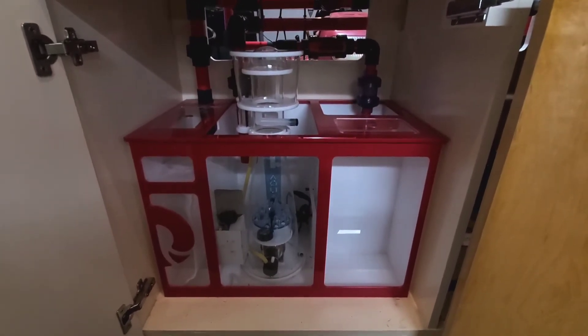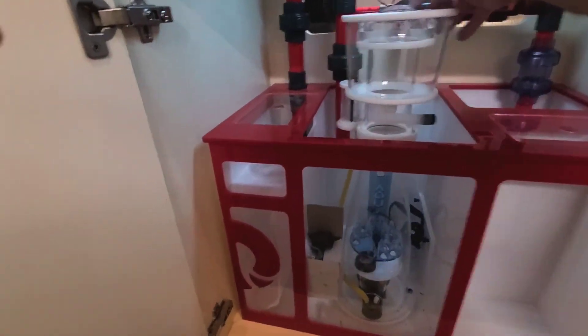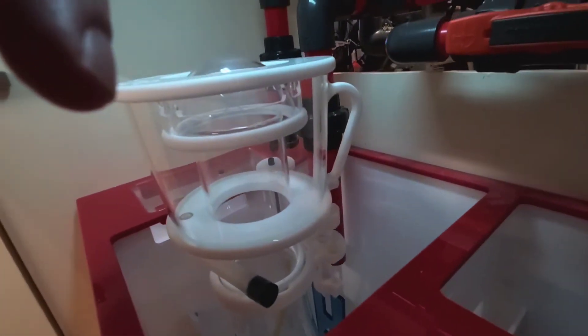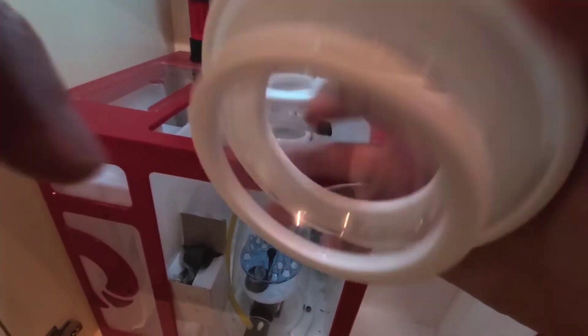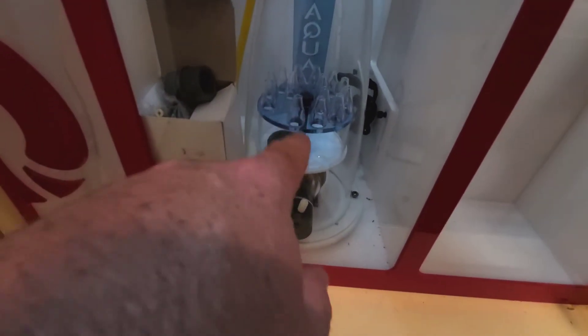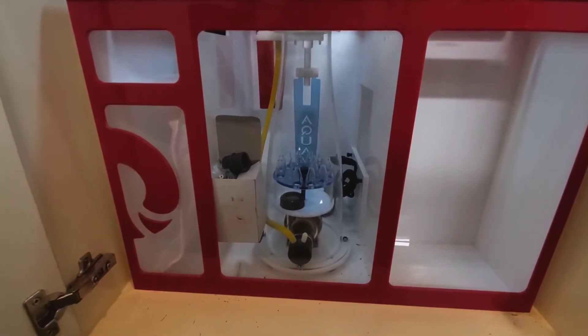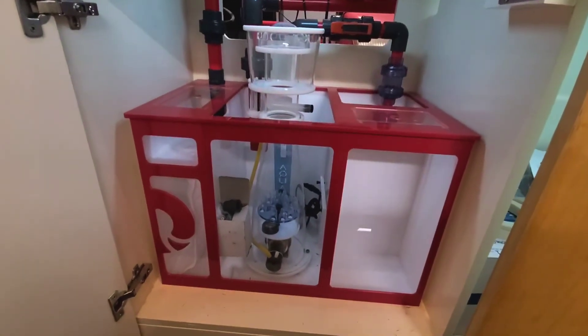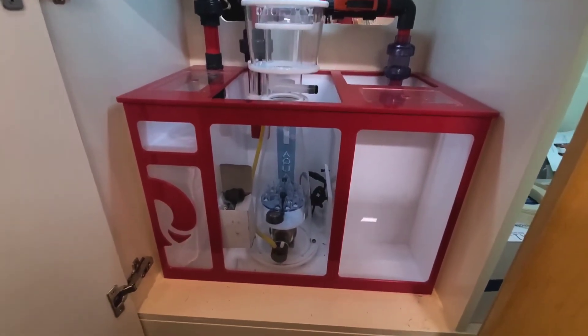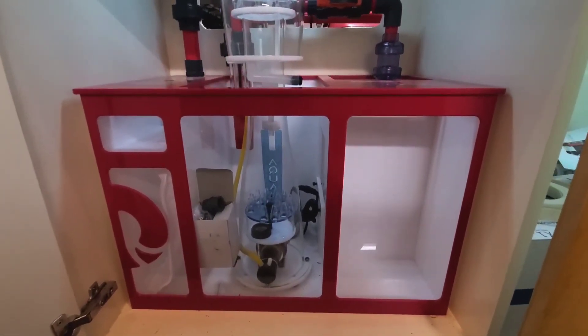The whole unit screws off, it's got a little handle on the back, and it has a cone so the skimmate comes up into the collection cup and rolls over. I'm really happy with it. The only thing I don't like is that it has blue accents — I've really tried hard to go with red and white for everything and the blue clashes with that, but it was a compromise I had to make.